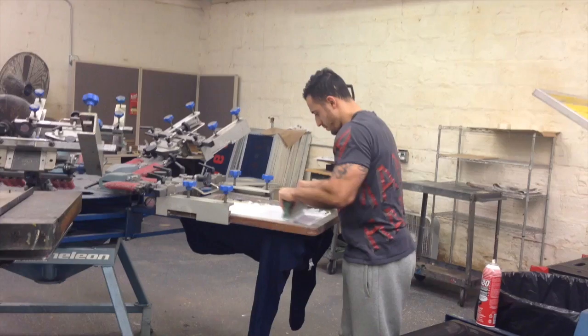Once it's on the computer they can get a visual and see exactly what it's gonna look like.